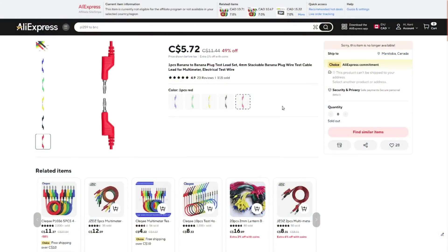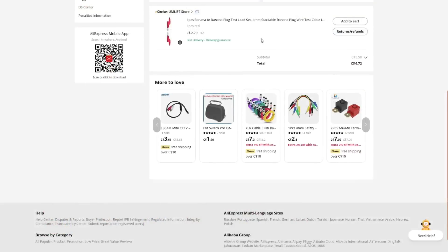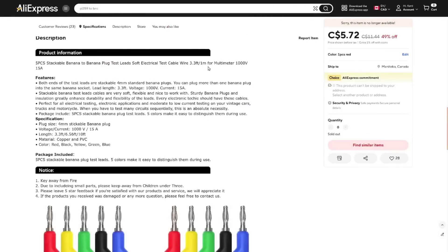The listing calls them 'one piece banana to banana test lead set, four millimeter stackable banana plug, wire test cable lead for multimeter.' This shipper seems to have changed things and doesn't want to sell to Canada anymore, but they're selling for $5.72 for one right now. When I bought them they were $2.79 each and I bought two for $5.58 plus shipping. They say they're one meter long, rated for 1000 volts or 15 amps — I think they're a little lighter than that. They are soft and flexible. The listing says copper and PVC, but it feels more like silicone wire to me.